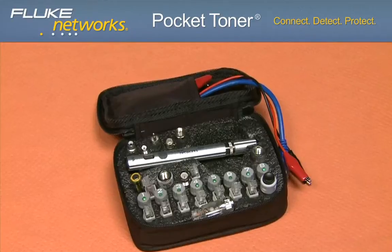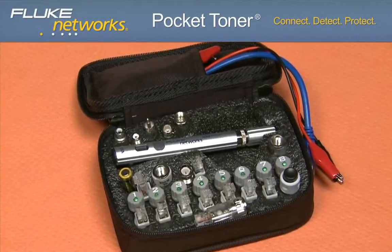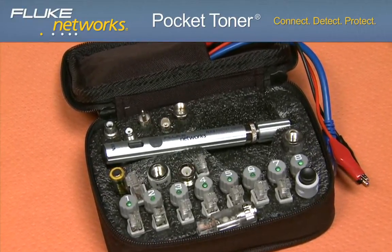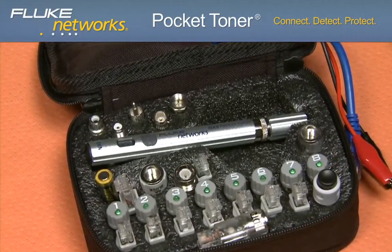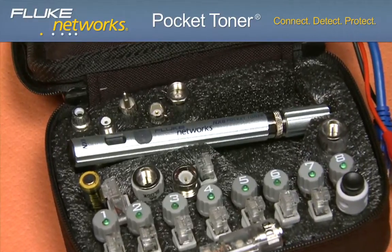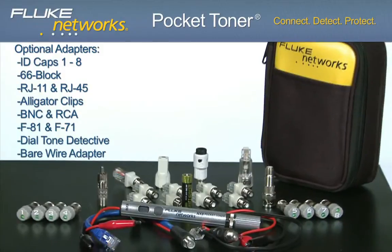The distinct feature of the NX8 is its ability to identify eight separate cables using the eight ID caps with the built-in LED. Used in conjunction with the main unit, a solid number of 1 to 8 will be displayed, indicating which ID cap you are connected to and identifying your cable. The NX8 is offered in four different kit configurations with a variety of adapters, and all NX8 kits come with eight ID caps.